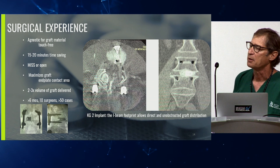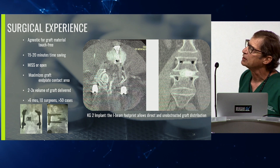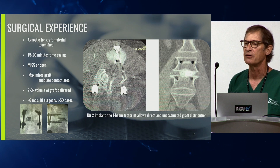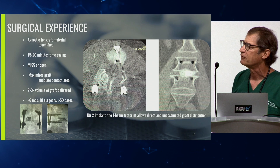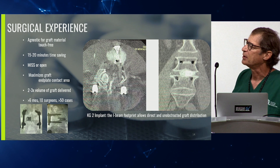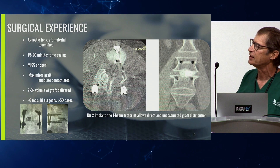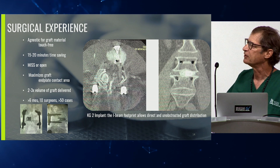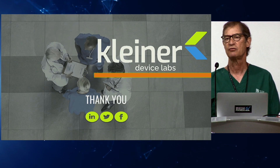It's a single pass instrument, amenable to open or MIS technique. In the first dozen cases measured, surgeons put in an average of 12 ml of graft material. As hard as I tried, there was no way I ever got 12 ml of bone graft into an MIS fusion case. We have almost a year's worth of surgeries now — greater than 50 cases in 10 surgeons — and it's worked phenomenally well. Very simple to use. I really appreciate your attention. Any questions?